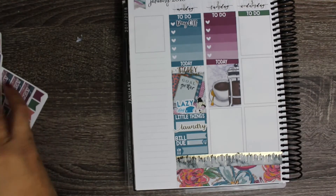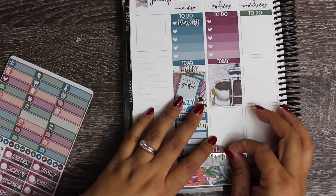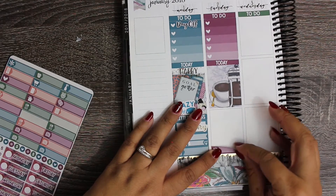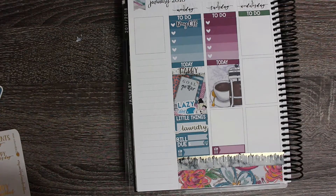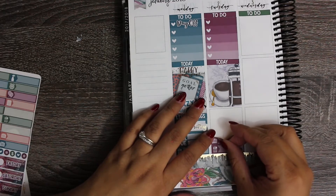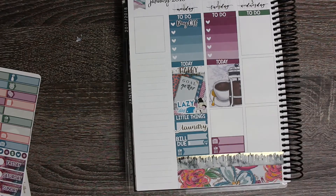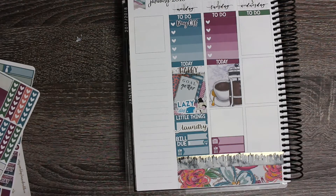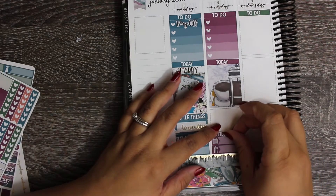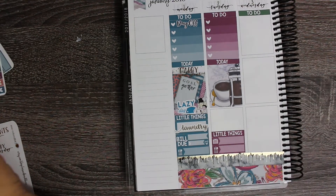And then we'll put in some little things. So I have my mail tracker, and then I do have a TV show - Married at First Sight. Yes, I watch garbage TV. I just love reality TV, and I know that's probably not a good thing but I can't help it. I just find it so entertaining, I love the people on it.